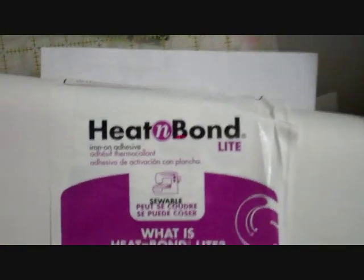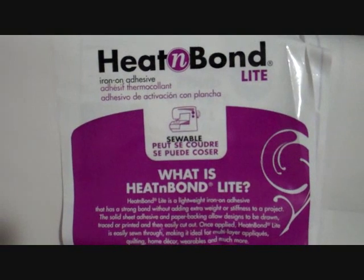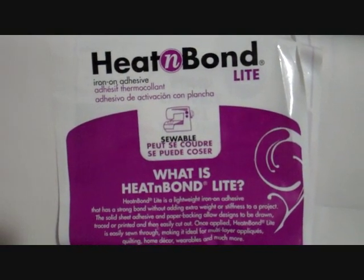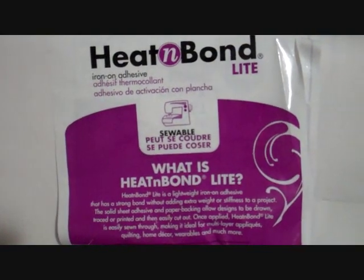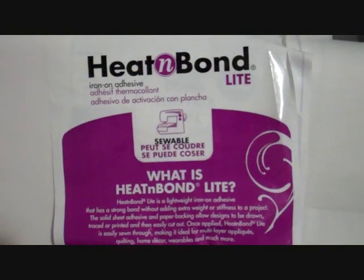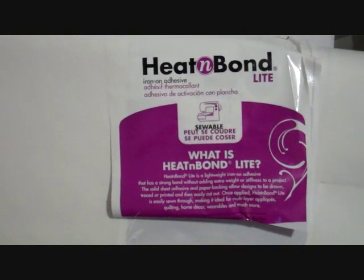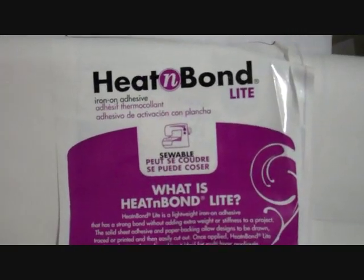I'll talk about heat and bond really quick. This is the one that I use — the purple one, which is called light, and which is meant for sewing. There's also the red one, which is a little more heavy duty and is a non-sewable one. I haven't had really good experience with it sticking even when you don't sew, and it's not good for sewing through — it makes the needle really gummy. So use the purple one.